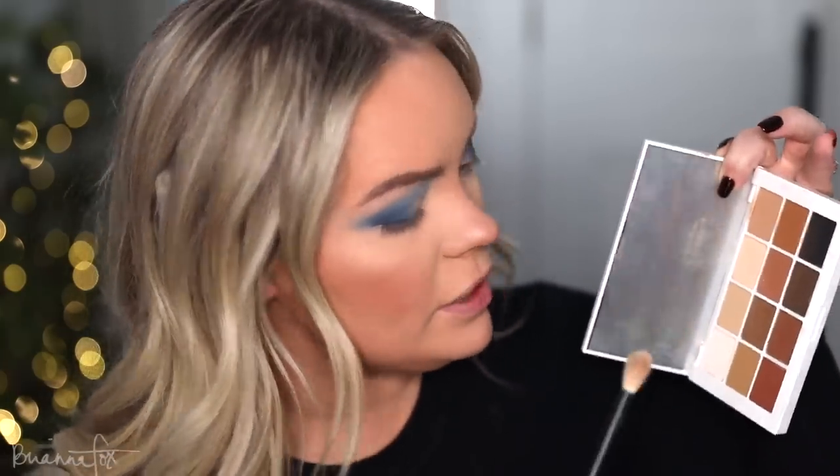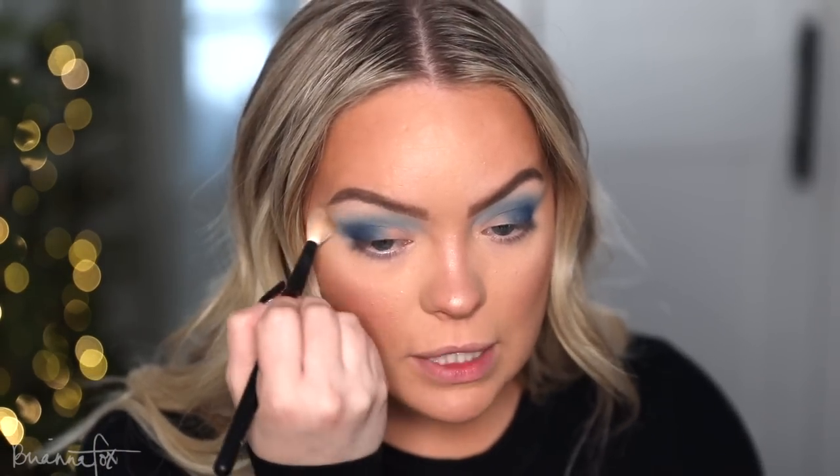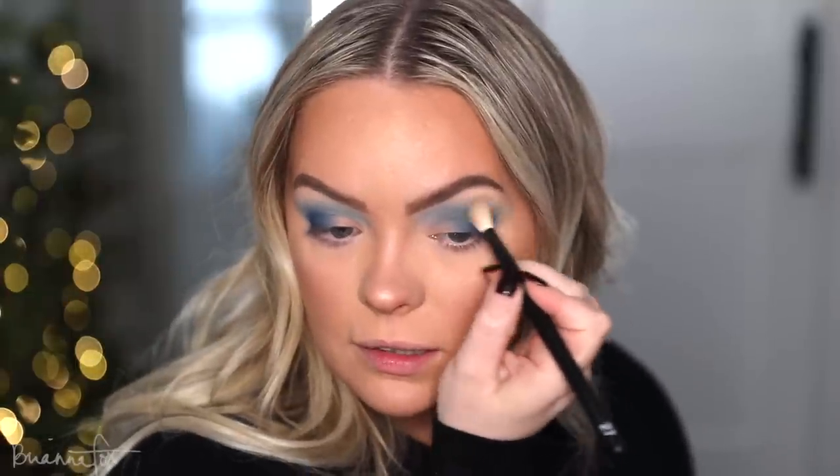I'm grabbing a neutral shadow from the Makeup by Mariel palette — just this color — mixing a little bit of that one and popping this up here just to neutralize, because I don't want it to go too icy blue all over. This is basically my skin color, so it blends this blue down without contributing too much to the whole color scheme. That just helped to fade out those outer edges without bringing too much of that gray iciness into the look.